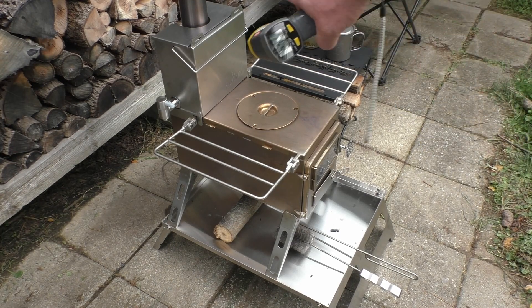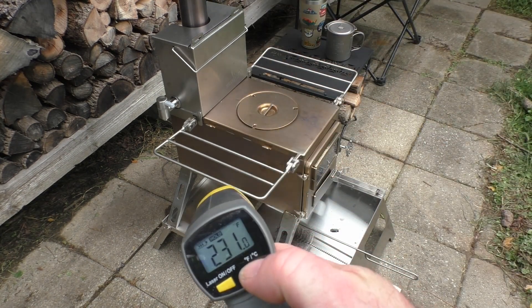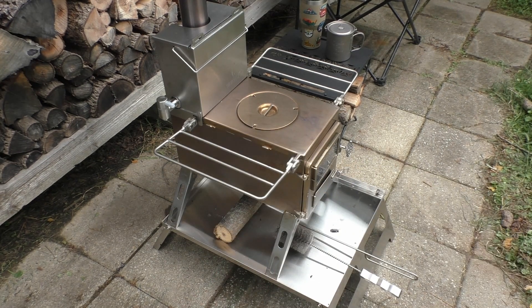We're going to measure the temperature of the first section of stovepipe just before the flue — looking at 231 degrees Fahrenheit or 110 degrees Celsius. Yes, it's very hot. Don't touch it with your bare hand.